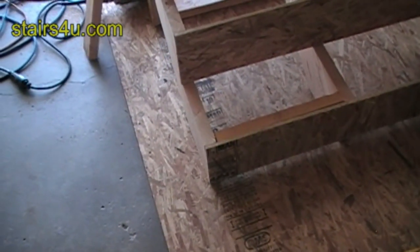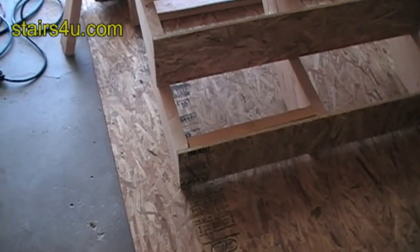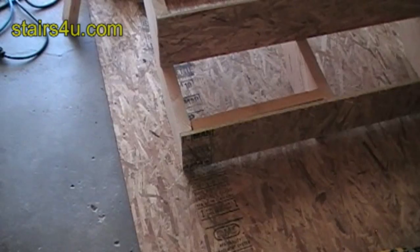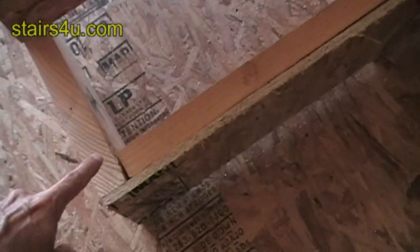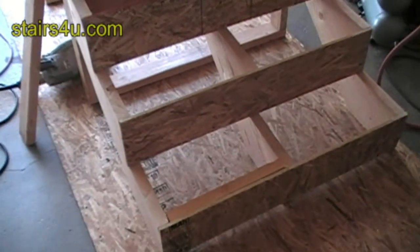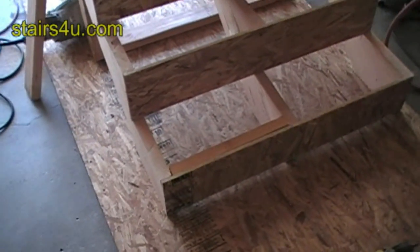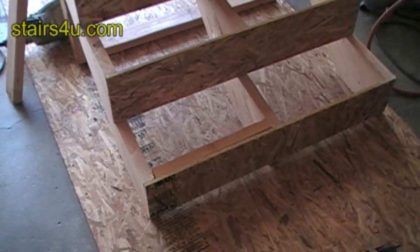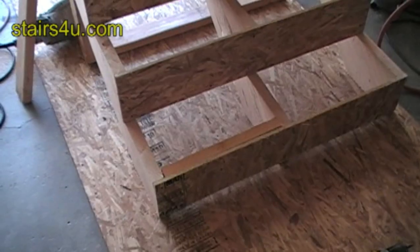If it's not there, I doubt the finished carpenter is going to be able to go in and put it in later without damaging the stairs. When I'm building the stairs, I would glue my treads on, and if the finished carpenter needed to get the treads off, they would have a hard time getting them off.